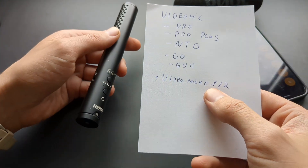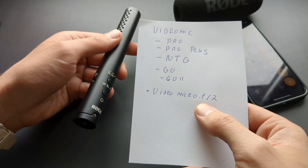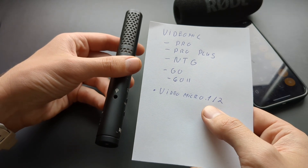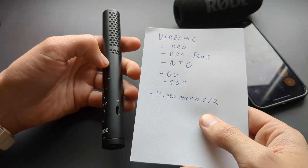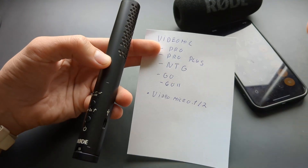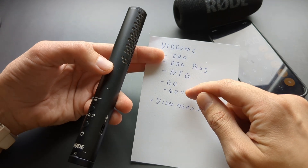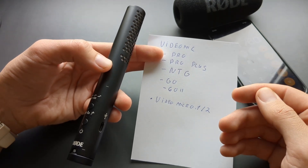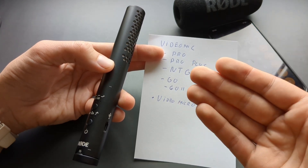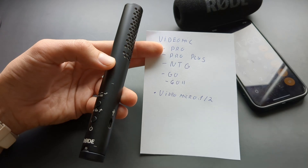As for the VideoMicro — the original or version two — I would stay away from it entirely. It's cheap garbage with absolutely terrible sound quality. There are much, much better microphones at that price point — ten times better. It also has bad self-noise. The Go 2, while not perfect, is still significantly better than the VideoMicro for most people's use cases.